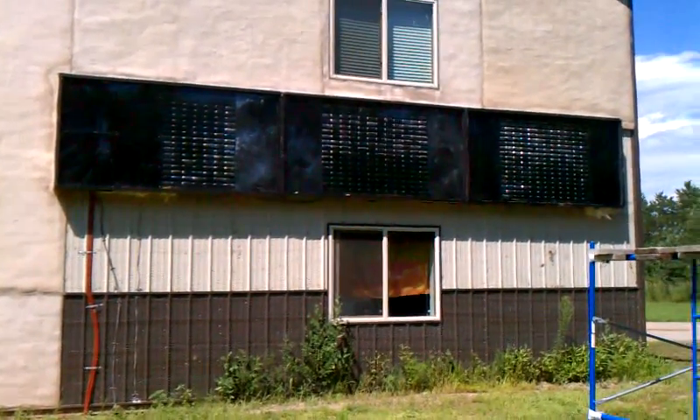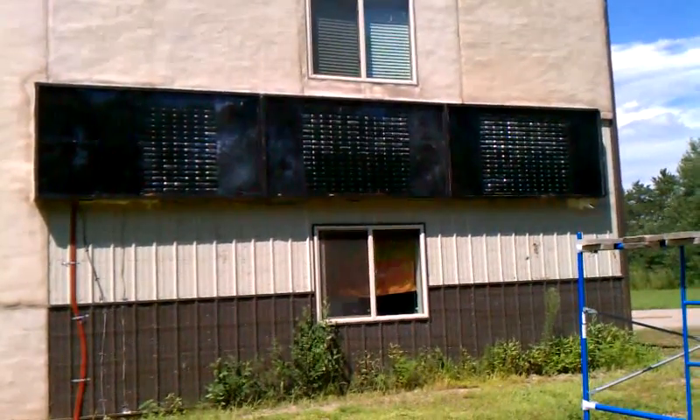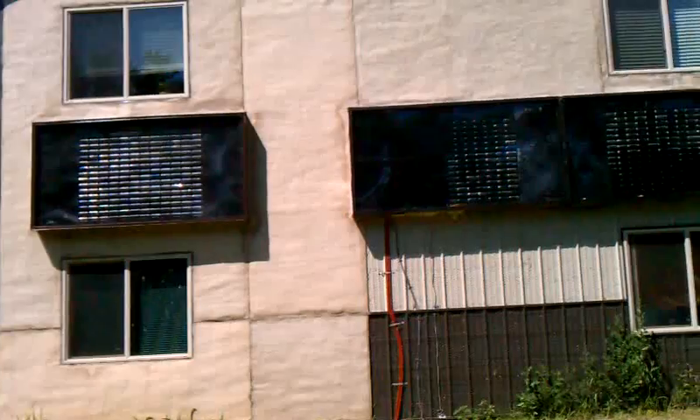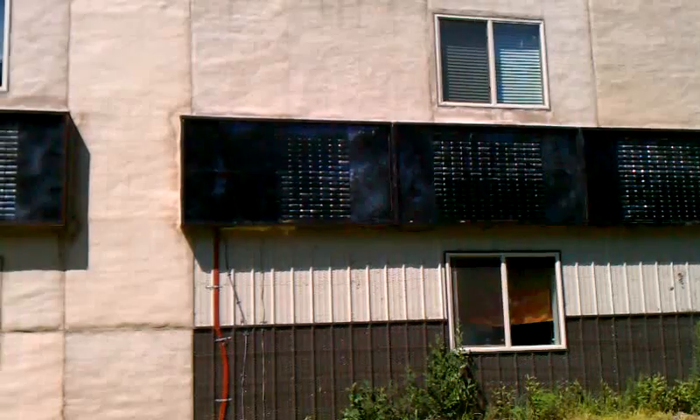Hello everyone, this is my first YouTube video so bear with me. I just wanted to show my solar can heater that I built from scratch. I built four four-by-eight solar can heaters.